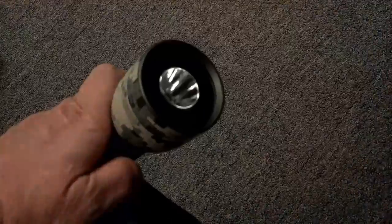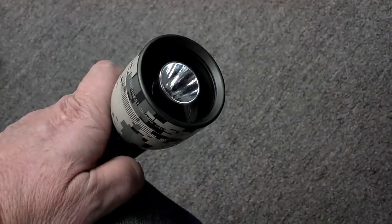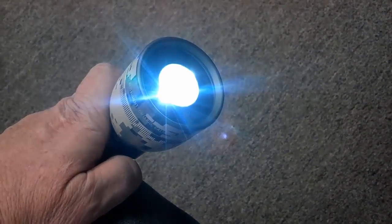Every time you turn it on, it goes to the last mode it was on. So here we're on bright — if I turn it off and wait a second, then turn it back on, it's on bright.